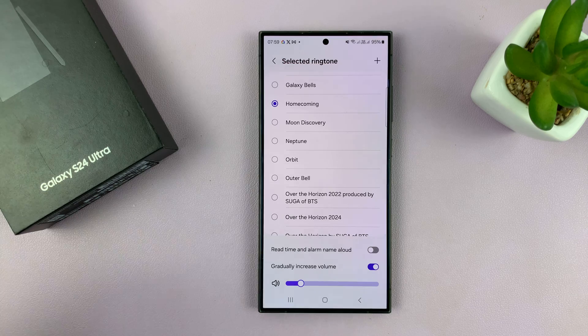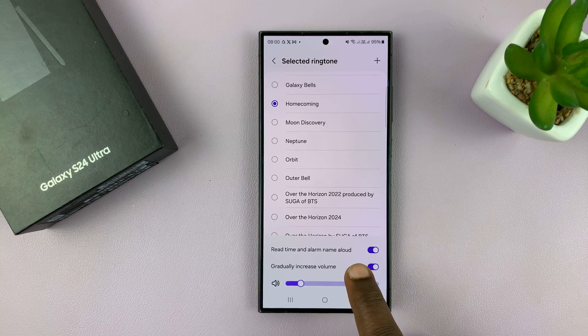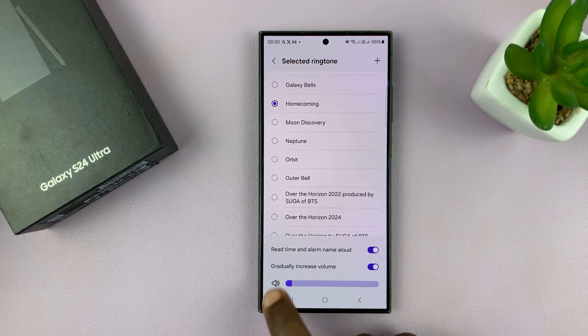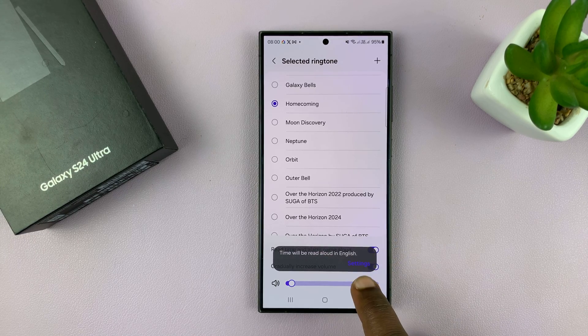With 'Read time and alarm name aloud' enabled, as the alarm sounds it will also read the name of the alarm and the time, so you don't have to look at your phone to know why the alarm is sounding. It's going to be read in English by default because English is my default language, but when you enable it you'll have the option to go into settings and choose what language you want it read to you in.